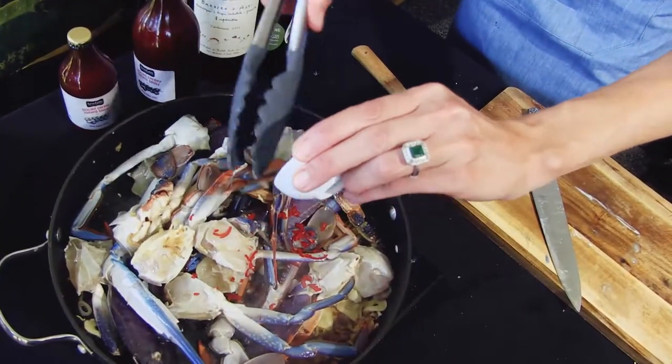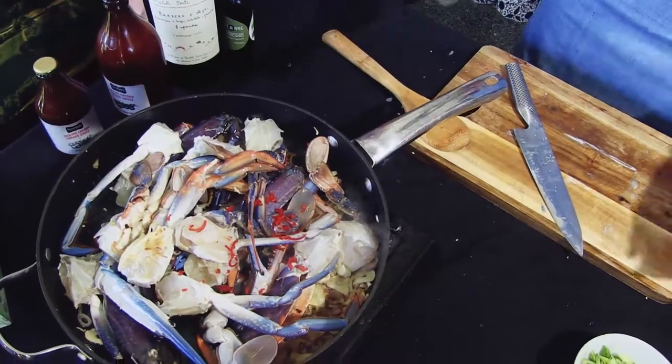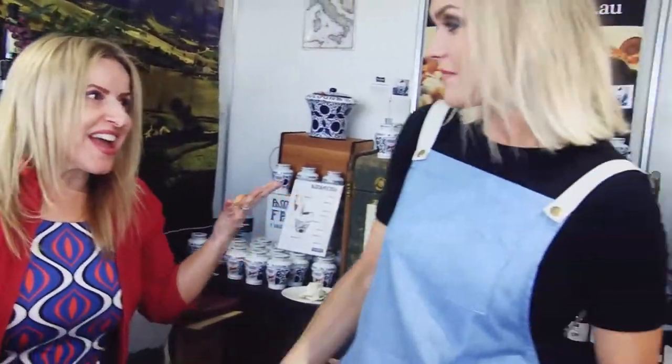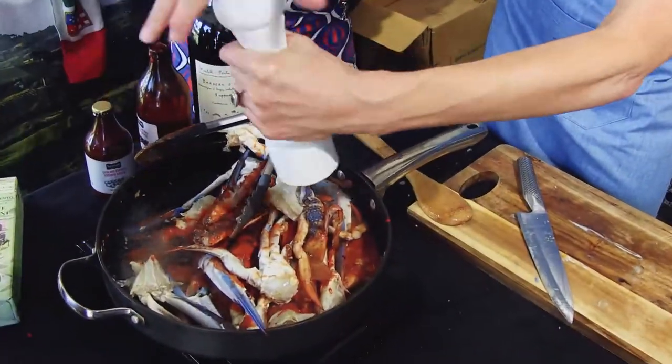Just one small chilli, seeds out — just so we don't blow anyone's head off. Just put a little bit of sauce in. If you tip a whole bottle in it's going to cool our pan down. When I think of Italy, when I think of tomato sauce, when I think of food, I think of family. Sharing — sitting down and enjoying a meal. That's what it's about.